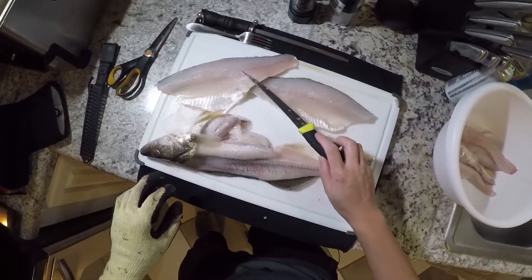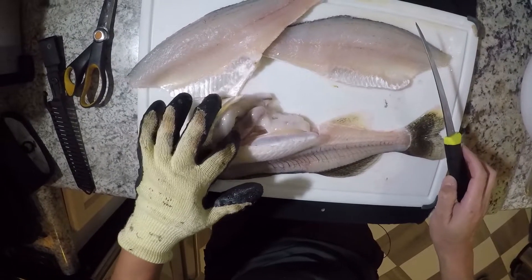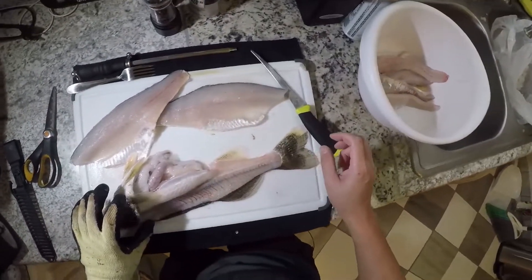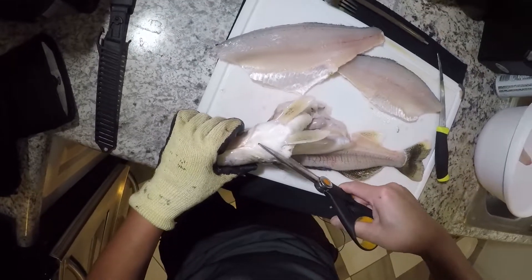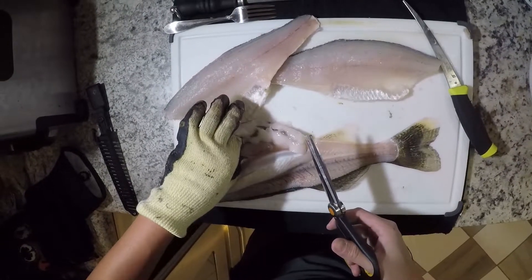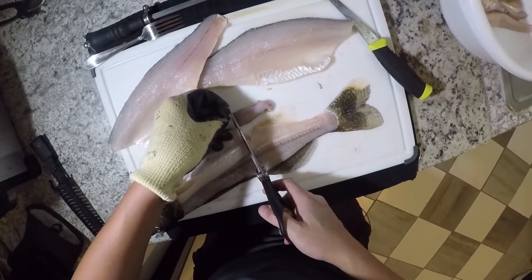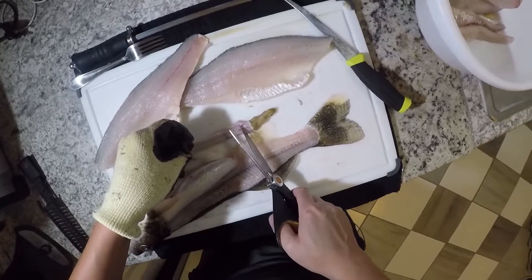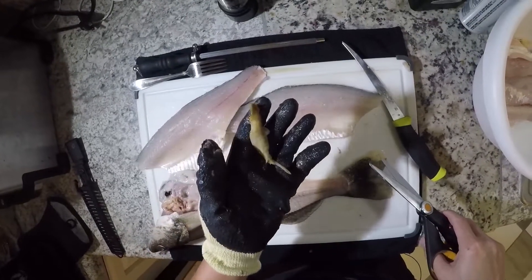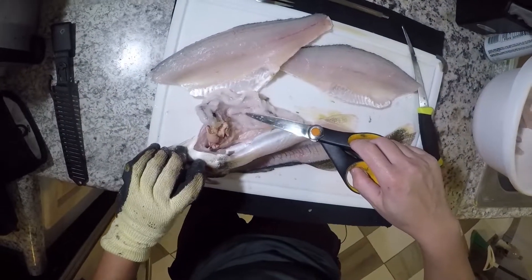So I just got done getting the fillets off of this fish, and I noticed the stomach's pretty full — let's see what's in here. I think this one's a male; I didn't see any eggs. It was just a tad shorter than that first fish. It kind of feels like rubber. Let's see what's in here — what is this? Is that a shiner? I think it's some kind of shiner, maybe a shad. Man, look at all this fat — trying to store up all this fat for winter.